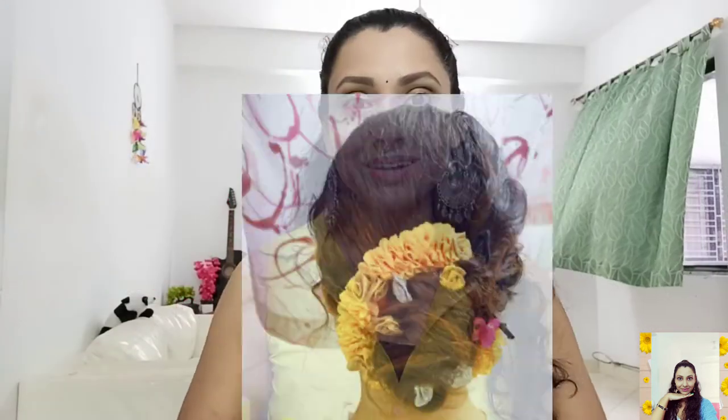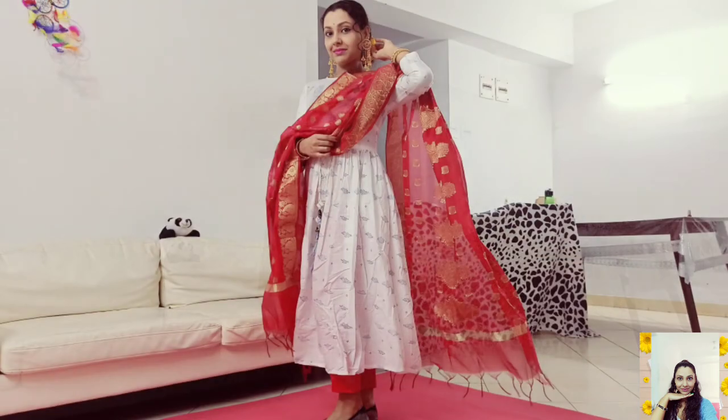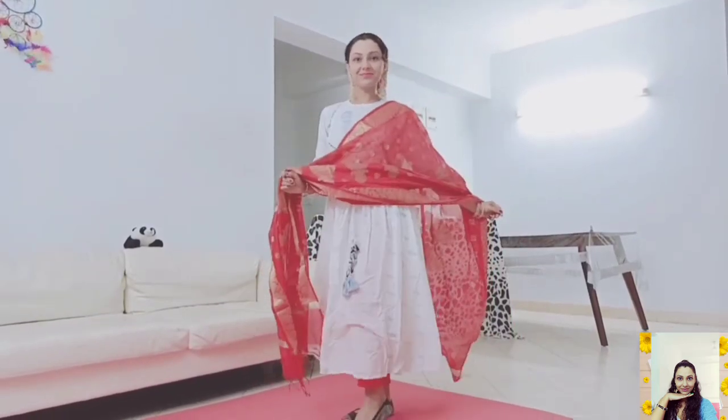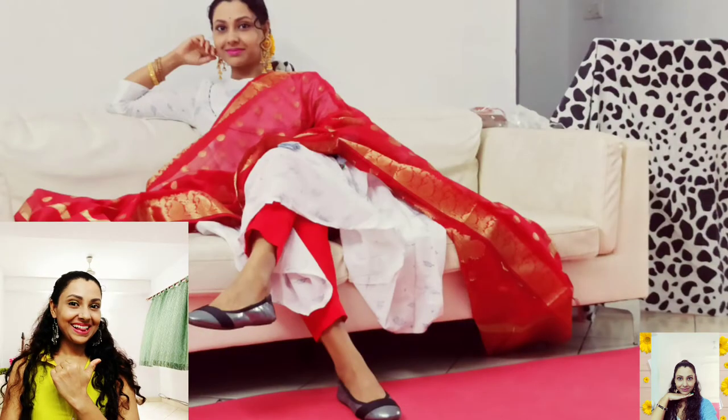I thought some loose bun with some floral accessories will make my look perfect. Those shiny ballerinas are perfect for this pure Indian look, but you can also add some embroidered mojeri, mules or sandals.